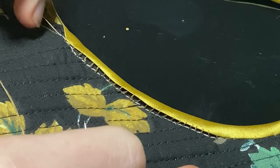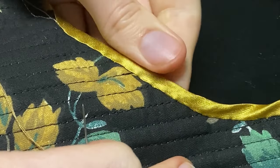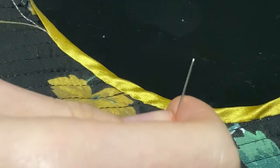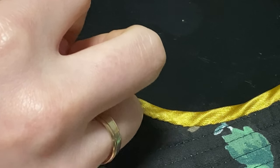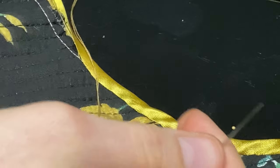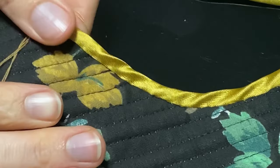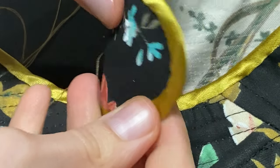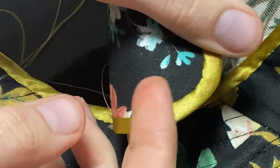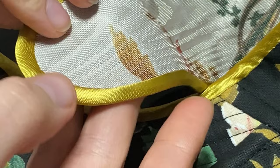And here comes my favorite part! Isn't it satisfying? It is a little bit curvy though, but it's because I'm holding it on my knees. And here you have the end result. It still needs ironing, but it already looks great, and you can never tell by looking at it that it was done by hand.